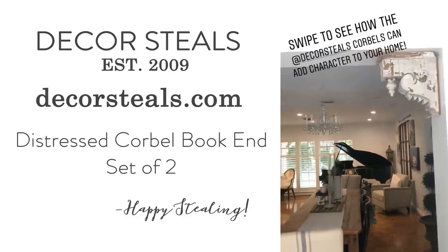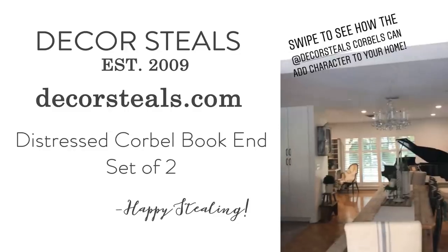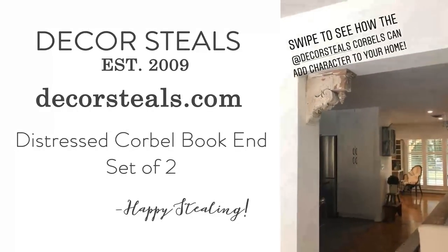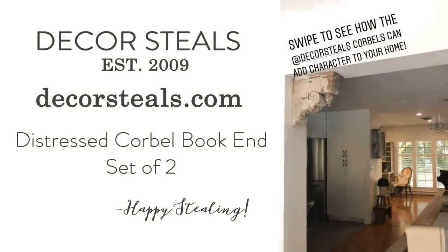So architectural salvage is the perfect way to add a lot of character to our home. We were lucky enough to find a couple pairs of these to go on the openings on either side of our kitchen. But if you swipe onto the next picture, I'll show you how we use the Decor Steel's Corbels in a little bit smaller opening space. They're just the perfect size.